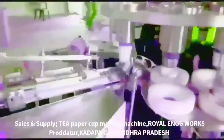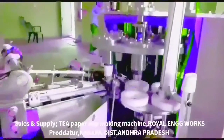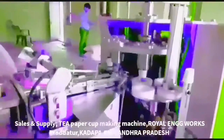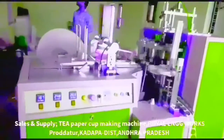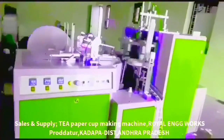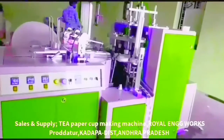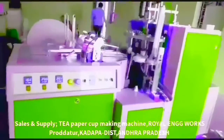For example, there are 65 ml teacups. We have to finish the mission with 65 ml, 100 ml, and 75 ml sizes. The machine needs to be ready for these specifications.